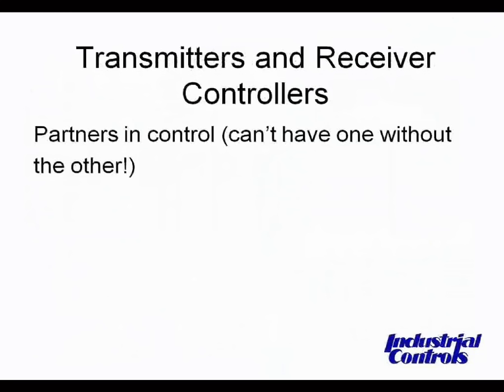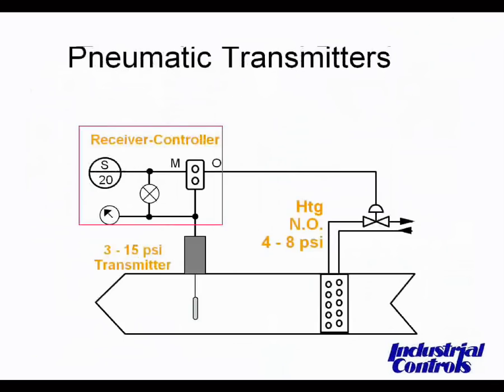Next, we'll cover transmitters and receiver controllers — the partners in control; you can't have one without the other. Transmitters send their signal to a receiver controller, where all necessary adjustments are made and the output signal is sent to control devices such as valve and damper actuators. This diagram is a simplified schematic of a receiver controller and transmitter controlling a valve to a heating coil. The transmitter requires restricted main air fed to it, and the air line between the controller and transmitter can be up to 50 feet away.